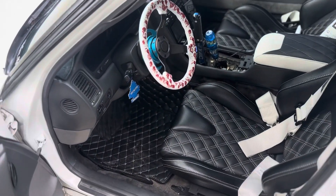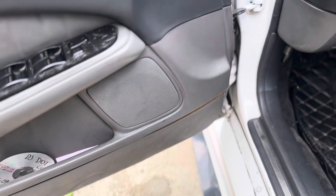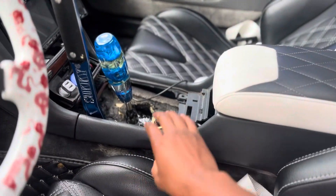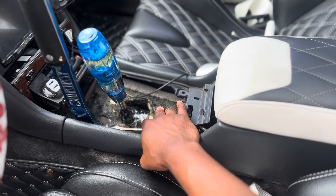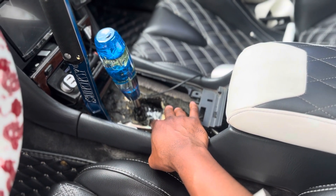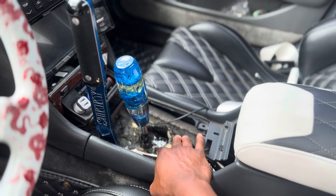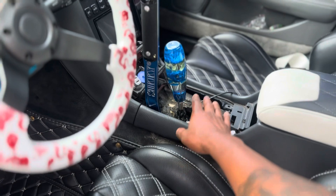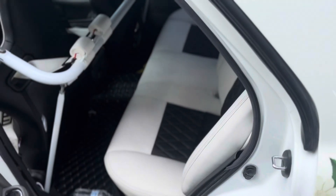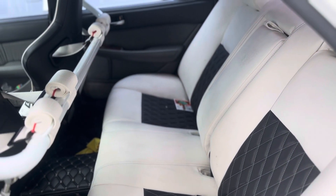As far as the interior goes, it's decent. I wanna get little pieces sorted out here and there — we were in the process of making something to cut some of the heat out, because I don't have AC in the car anymore. I want to build something to keep the heat out when I drive it in summer, because otherwise all the heat from the transmission comes right up. Besides that, the interior is decent. The white seats could get redone, but that's not really my focus right now.